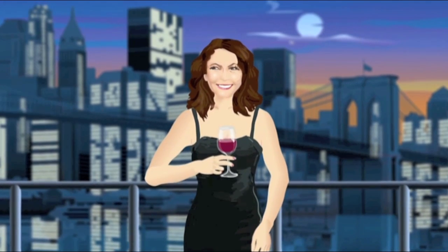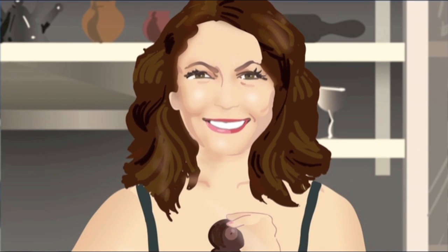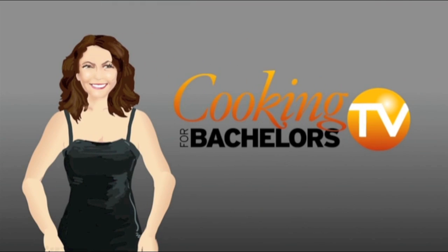Hey, good-looking, watcha-gotta-cookin'? Cause I'm hopin' hard, it'd be me, hiding in your favorite recipe. Hi, I'm Jill Ferris, and this is the new set of Cooking for Bachelors TV.